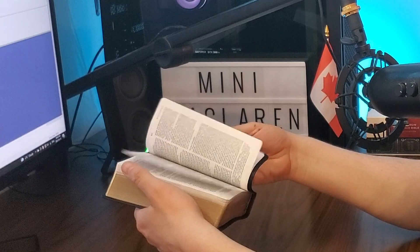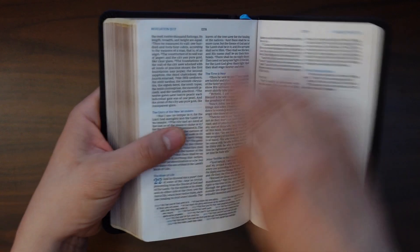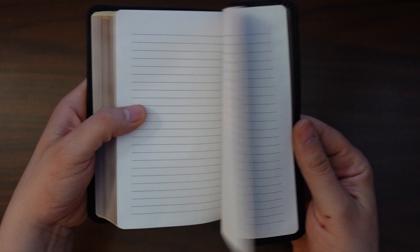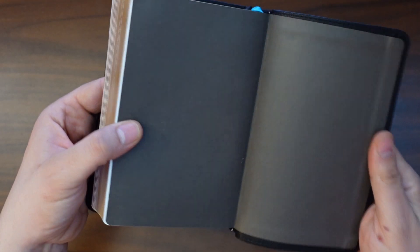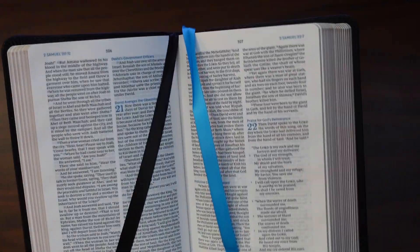If we flip to the end, usually there are maps or something after the book of Revelation, but in this one it is simply lined pages for your notes. Because this is a leather soft Bible, it has a paste down liner, both front and back. The last thing to touch on is the ribbons — Thomas Nelson tends to do really well with their double sided satin ribbons. We've got two blue ribbons and a single black ribbon.